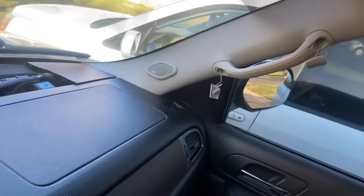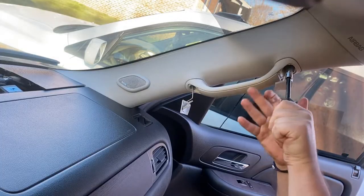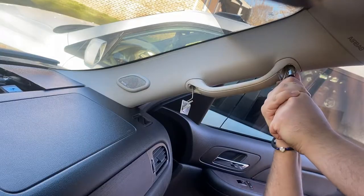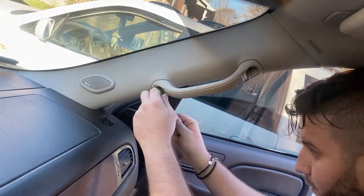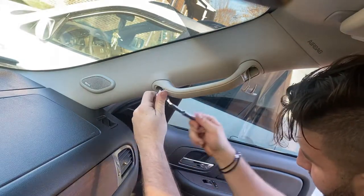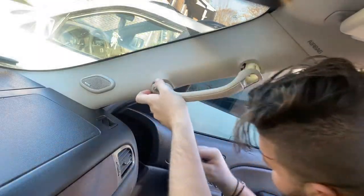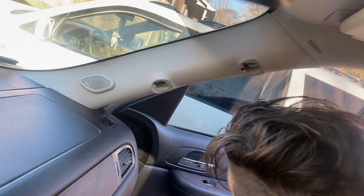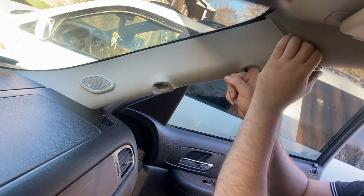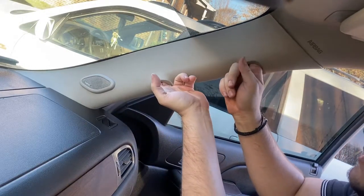Let me show you guys how it's done on this side. We're going to go in with the 10mm and pull. As you guys can see, now we can remove this piece as well. It has tabs — please do remember that — so you just need to slowly pop them off.